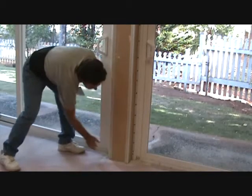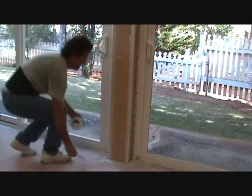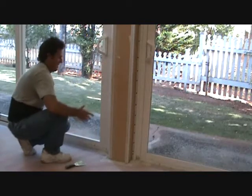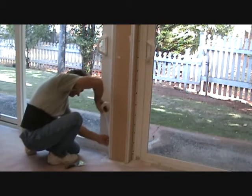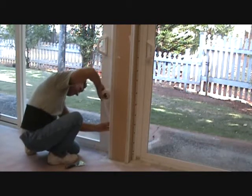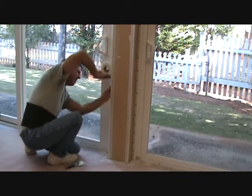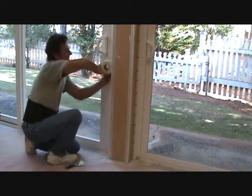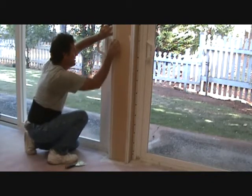Now I'm going to do that on this other side here too. I know it's kind of up tight in the corner here, but you never know if it's going to get hit. Doesn't take very long to put this on. It's better to be safe than sorry, I always say.